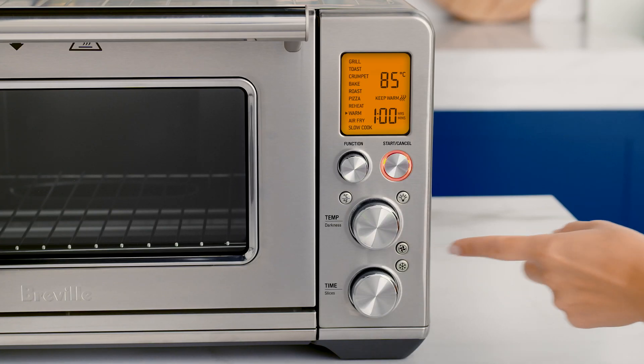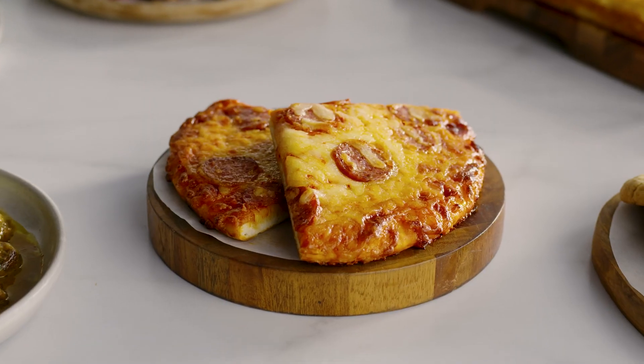On both of these cooking functions, you can choose between convection or none. As you switch between the options, the set cooking temperature will adjust to compensate for the convection fan increasing cooking rates. Bon appétit!